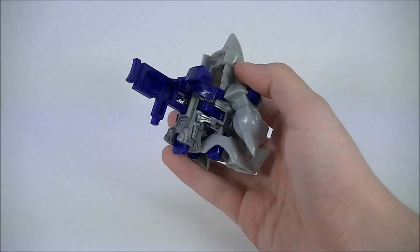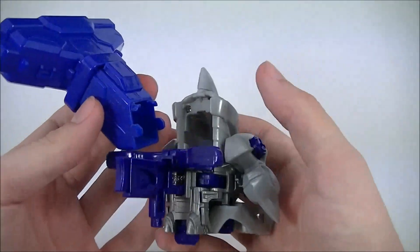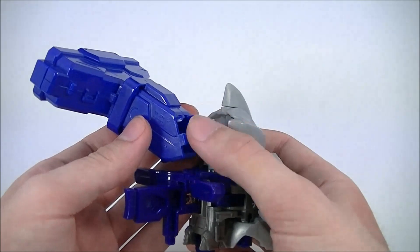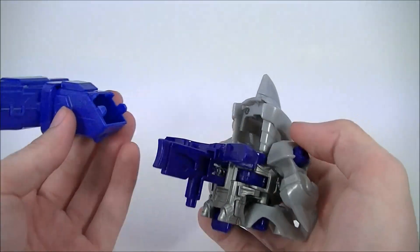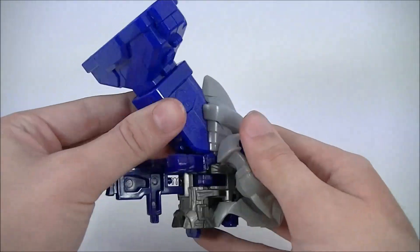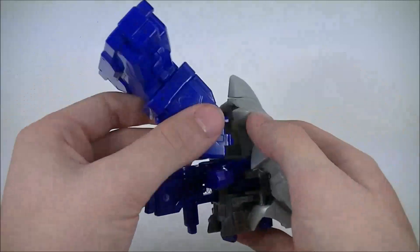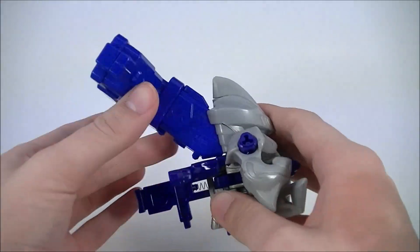Somebody was asking me how you were supposed to attach a wide magazine to this particular head part without breaking these little bits. I don't know — I don't have that problem at all. There are no signs of breakage on mine; it just goes on and comes off. So probably quality control on your end.